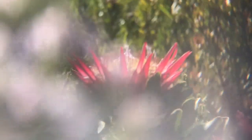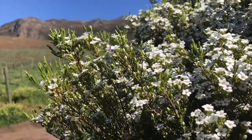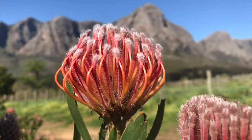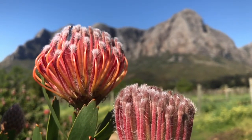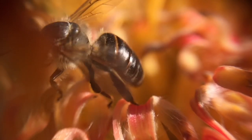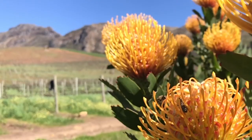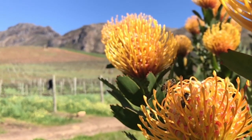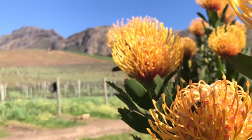We take fynbos extremely seriously here at Oldenburg — we planted this corridor quite a few years ago. Even though the fynbos is extremely beautiful, with lots of flowers, pin cushions, and proteas, the most amazing thing is that it's very beneficial for good insects and provides a great habitat for them to thrive in. These insects — predatory wasps — go into the vineyards and lay eggs into mealybugs, which can spread leaf roll virus, and in that way they biologically control the leaf roll virus.